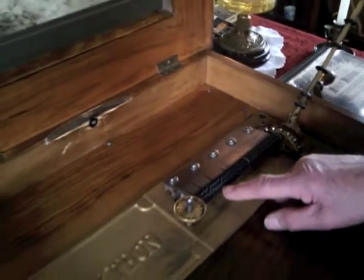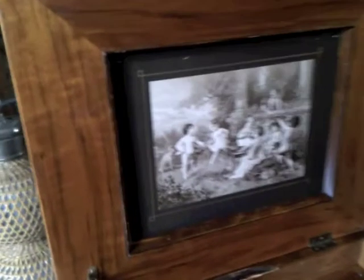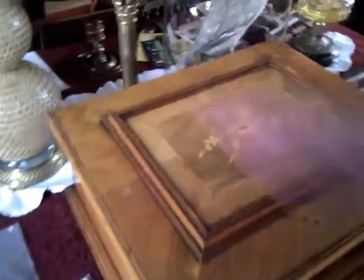Fantastic. And how old is this particular polyphone? It's about the 1890s, sometime. And are they always decorated like that, the cherubs? They tend to be decorative, yes. And this one's got some nice marquetry as well. Wow. So it's a piece of furniture in itself.